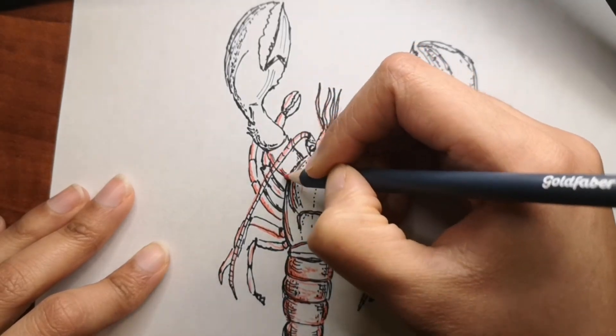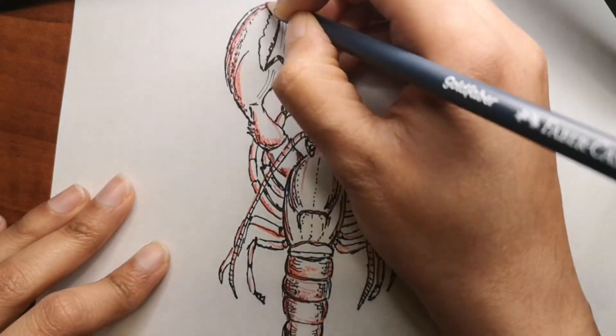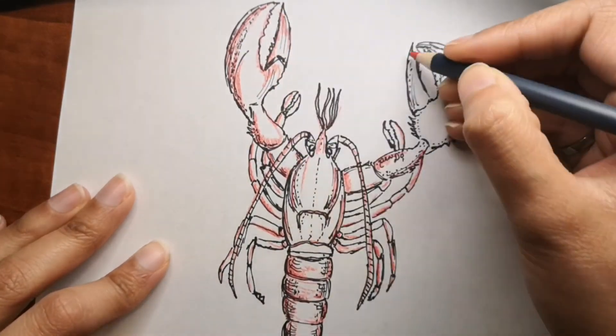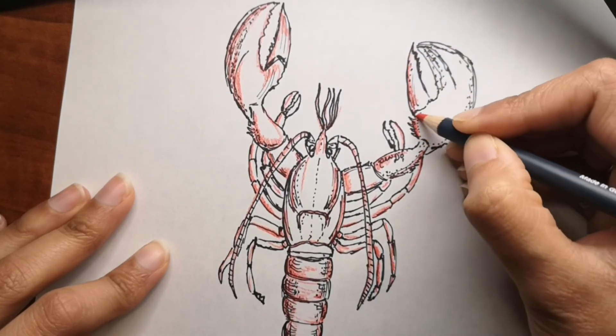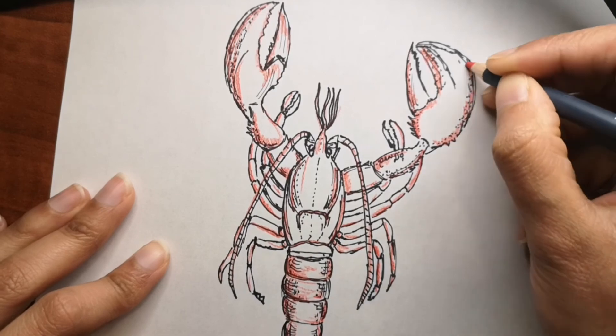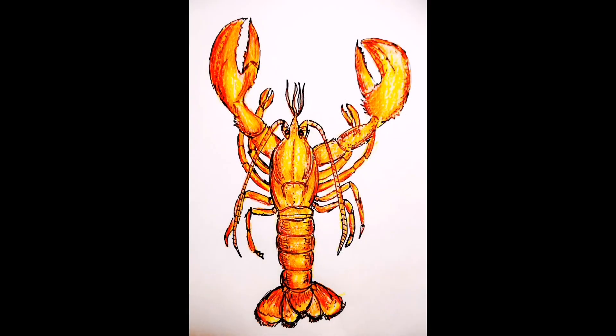Now that we are into the coloring part, you can see that I'm coloring it orange because most lobsters I've seen are either orange or a really dark brown color. Here is the full color drawing — I really hope you like it and enjoyed the video and the fun facts.